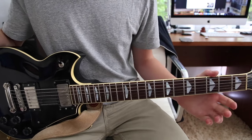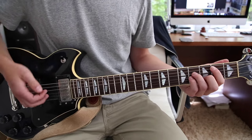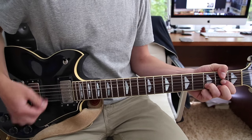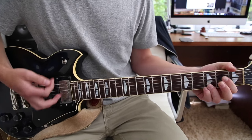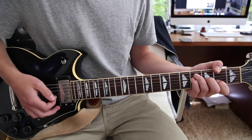Now after that, the only other part of the song is the chorus. And the chorus starts off with that B minor chord, then goes to the D, then to the G, and then it ends with an F major 7 chord.